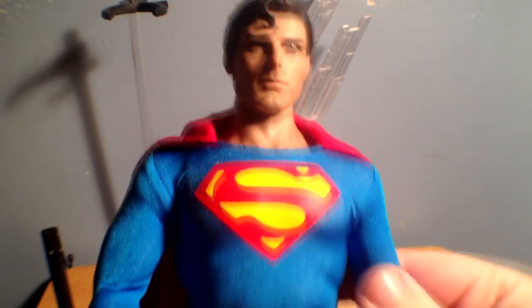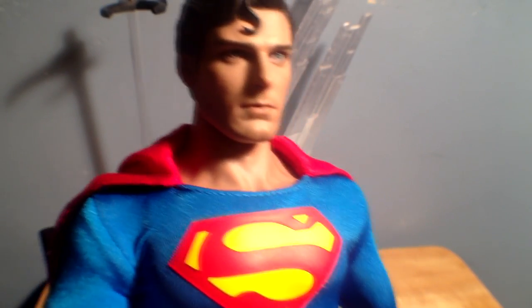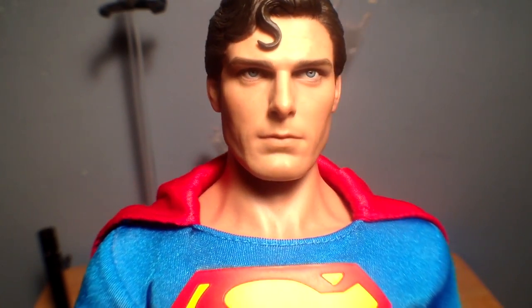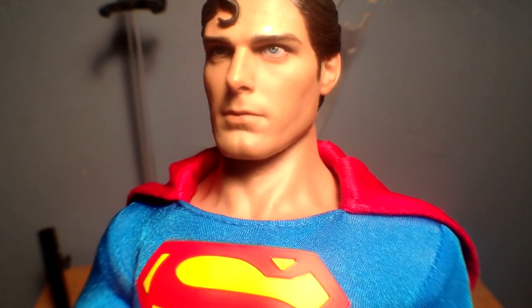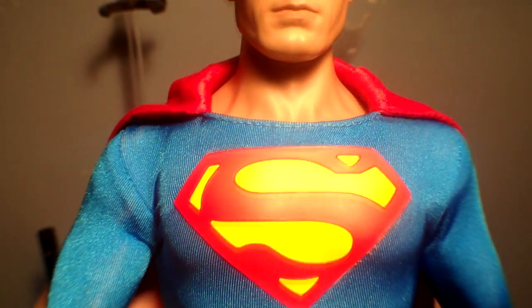Now onto the face sculpt. It does seem I can't show it off too well with my lighting, but I'm going to try my best. This is without a doubt Christopher Reeve — that is just an excellent face sculpt. I really do like even just his blue eyes. That is without a doubt Christopher Reeve, and it looks great. It's a great looking figure.